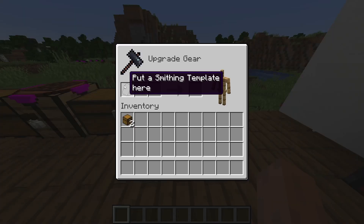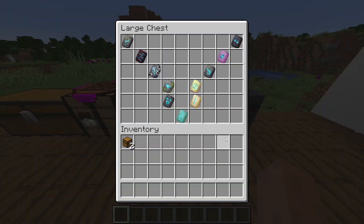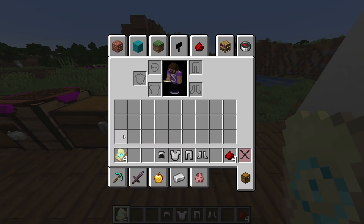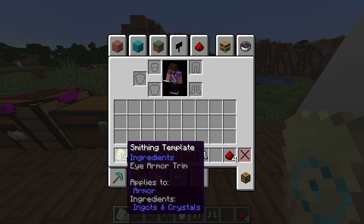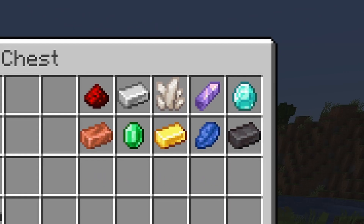Once you've crafted your smithing table and placed it, you'll see that we need a smithing template. The next two available spots are for your armor and the item that you are using to pick its color. It takes one of each template and color source, so if you're using emeralds you'll need four to craft an entire set. You can use any of the ten items in here to pick your color for your trim.